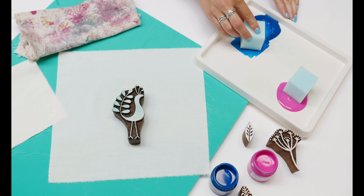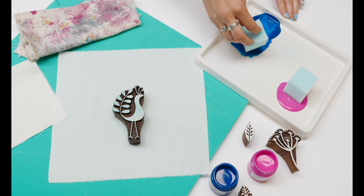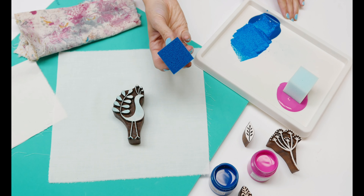When you block print, you dip your sponge in the paint and tap off the excess. You don't want any big blobs of paint on your sponge as that will go straight into the design.